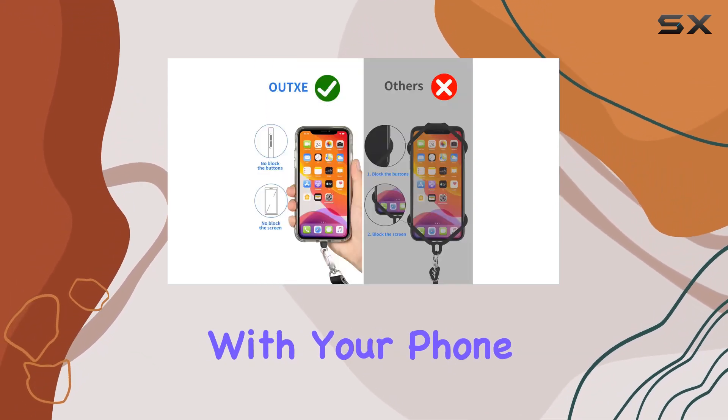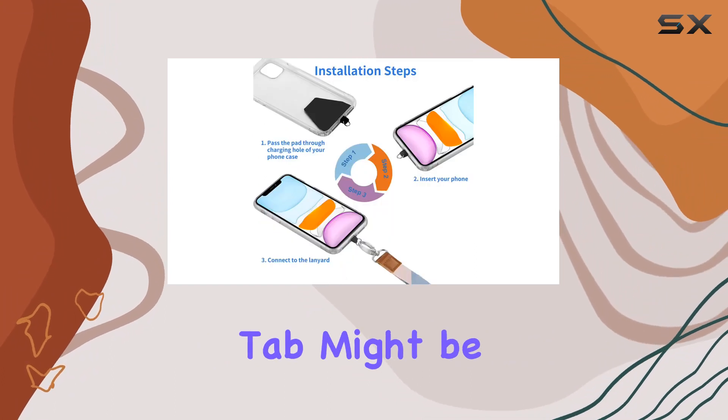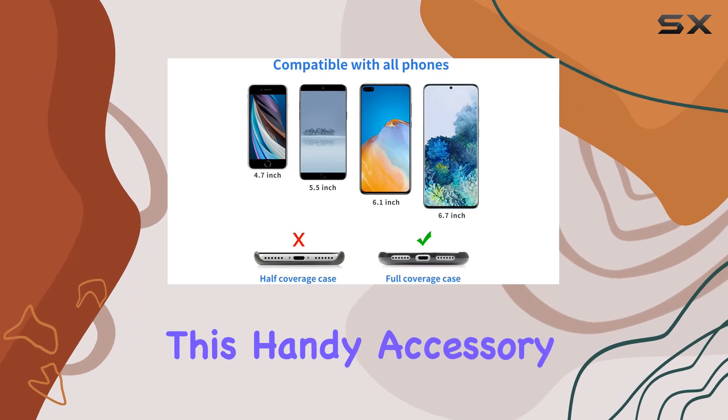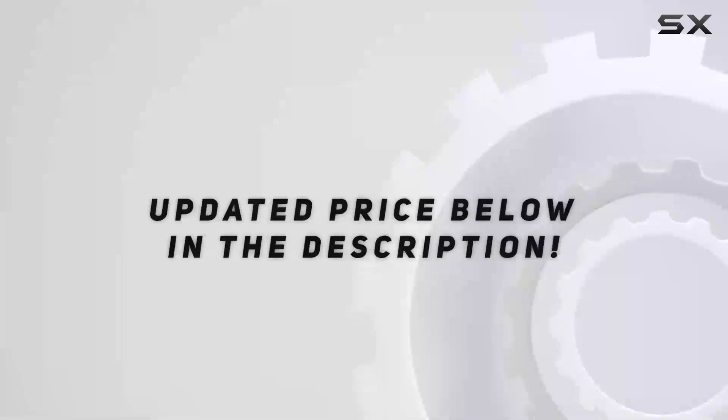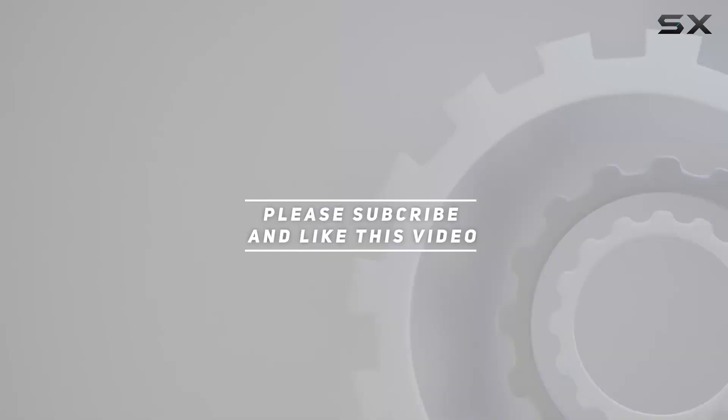If you're tired of fumbling with your phone or worried about dropping it, the OUTXE Universal Phone Tether Tab might be the solution you've been searching for. Stay connected and secure with this handy accessory. Check out the video description for updated price, and thank you for watching this video.